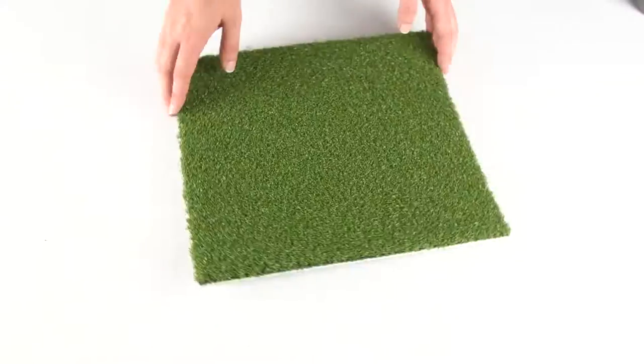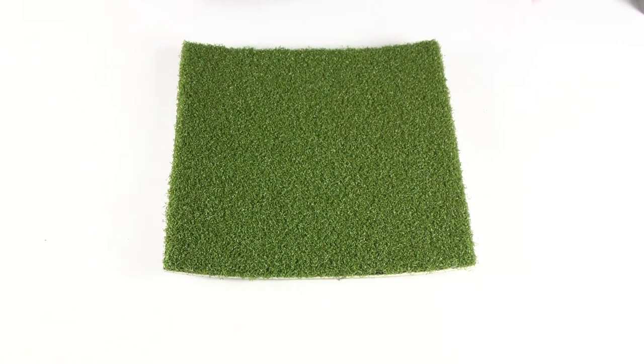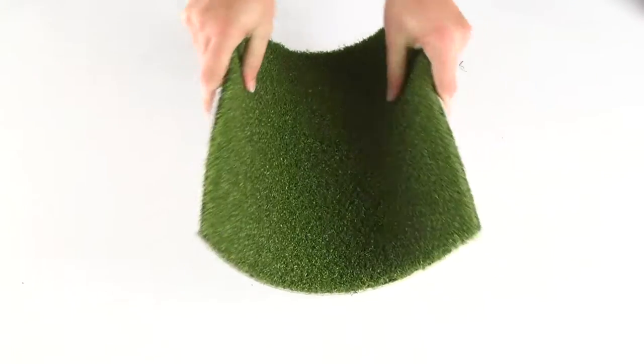Welcome to GreatMats.com, where you can expect great service. This is our Great Mats Baseball Turf Pro Plus. These turf rolls are available in 15-foot widths and custom lengths.